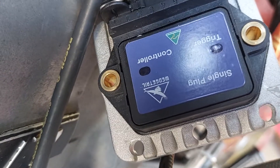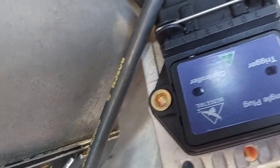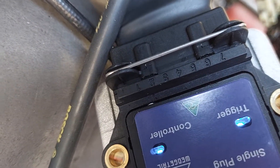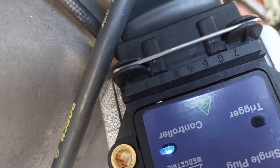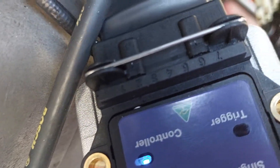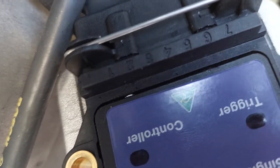I hadn't turned the ignition on — that's why the light didn't fire initially. Now watch: trigger and controller together — see how the trigger light just came on there? Your bike is timed.